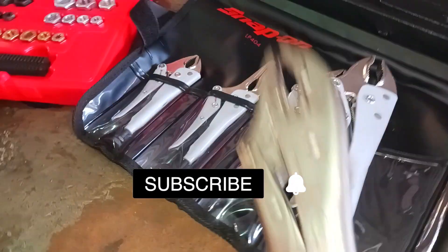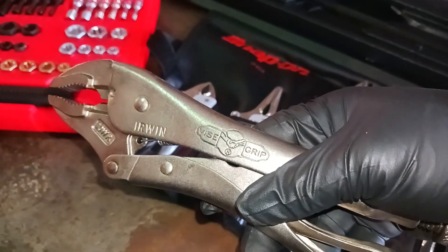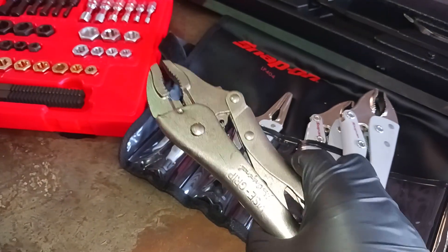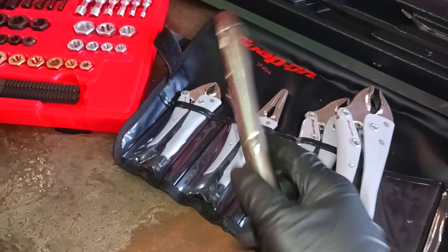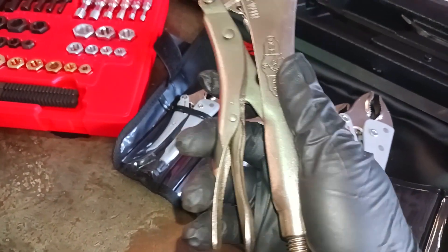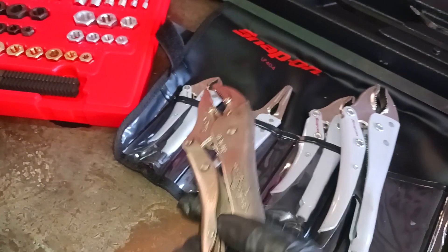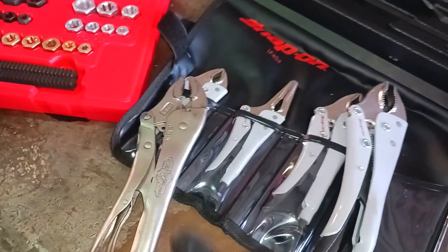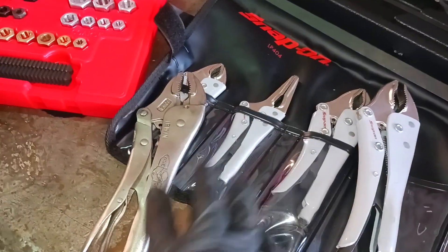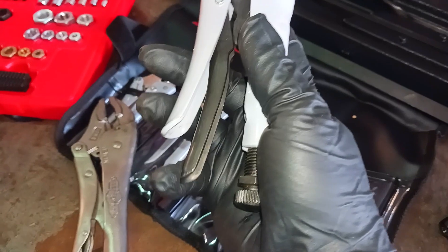Hold on — and we're back. So these are my original locking pliers that I've had for a while — Vice Grips I've had for about two years now. They've been doing me justice. At the previous location where I worked I didn't really need locking pliers a lot, but at my new job I need locking pliers like hell for what I do now.